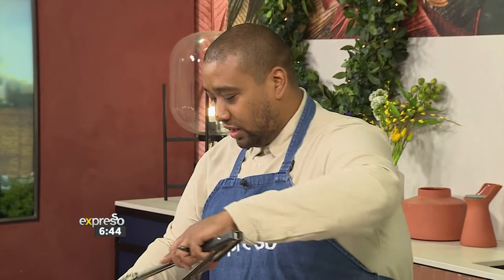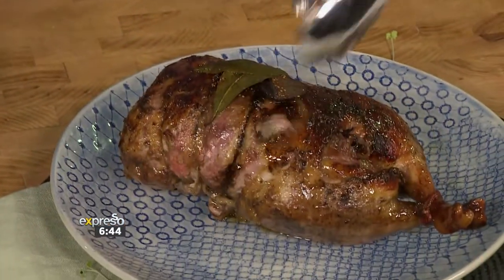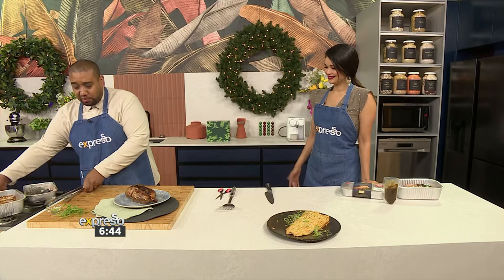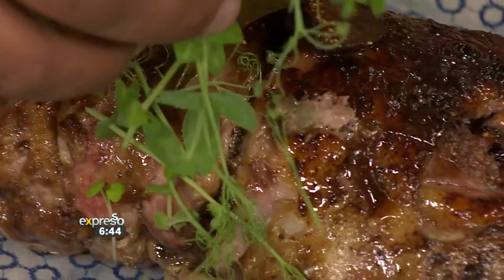Look at that duck! What I would do is take the beautiful sauce that renders up from it, pop that in a jug, and you've got extra gravy. Done. It's so simple — just use little micro herbs and boom, you have a showstopper.